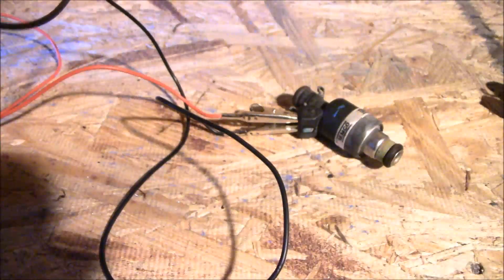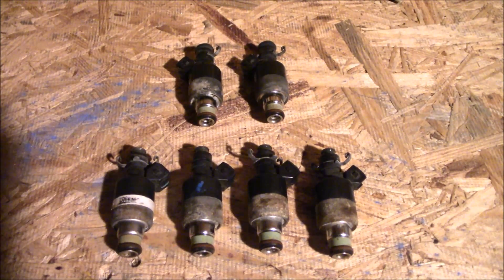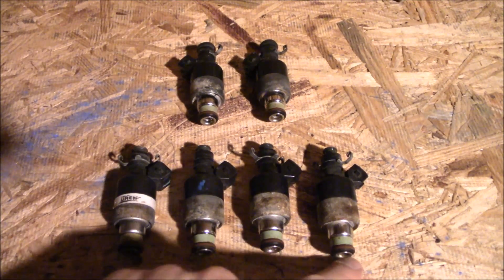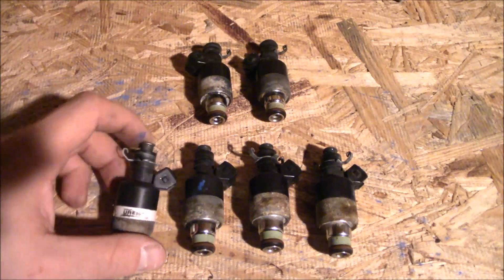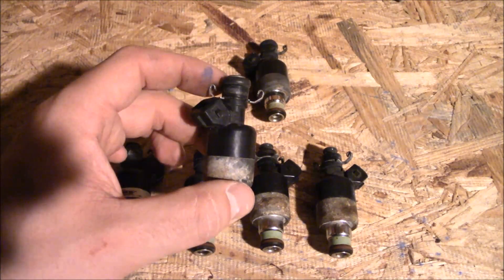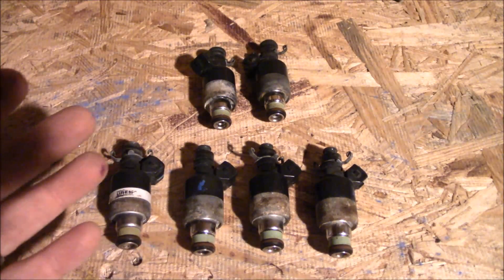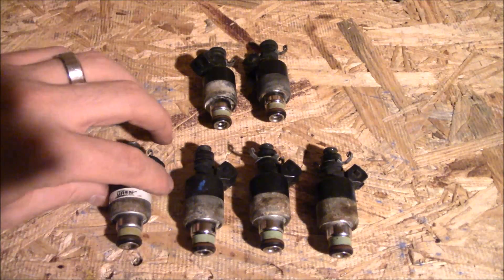Go ahead and do that for all six, or however many you have, then separate the ones that pass from those that don't. For me, the two on the top did not click no matter how many times I tried, but the four on the bottom passed the click test. So these four I'm going to keep and put back in the car, and I need to buy two new injectors. Do these three tests to eliminate the ones that don't pass and save yourself some money.